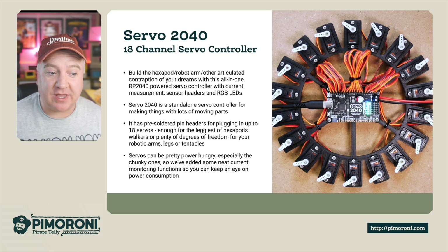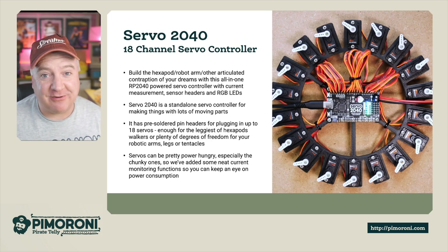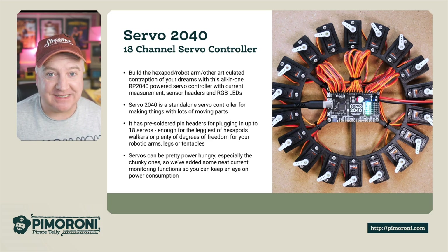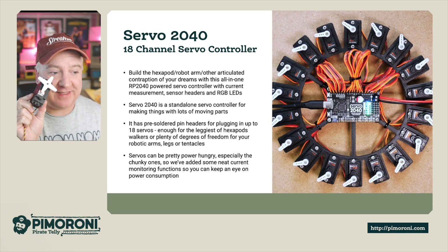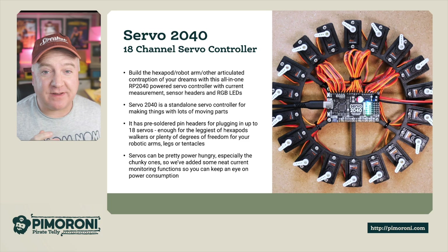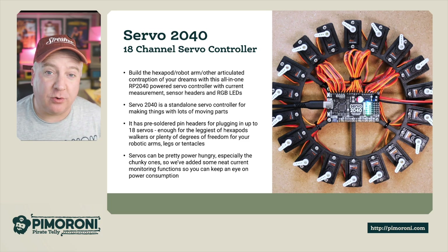It's got pre-soldered header pins for plugging in up to 18 servos, which is pretty cool. That's enough for the leggiest of hexapods, walkers, or plenty of degrees of freedom for your robotic arms, legs, or tentacles. Servos can be pretty power-hungry beasts, especially these larger ones, so we've added some really neat monitoring functions so you can keep an eye on the power consumption.